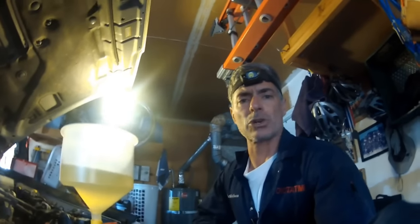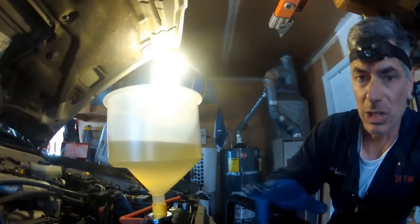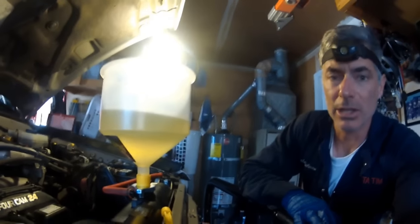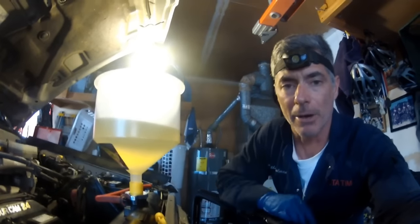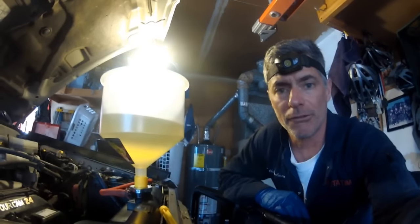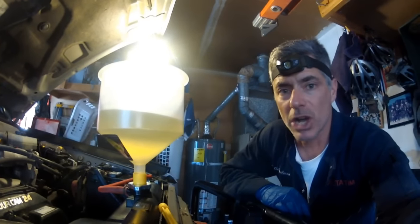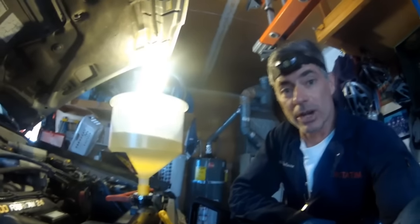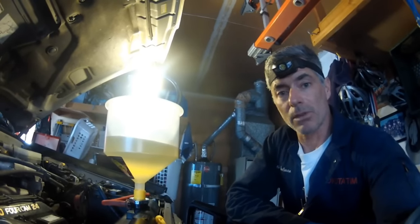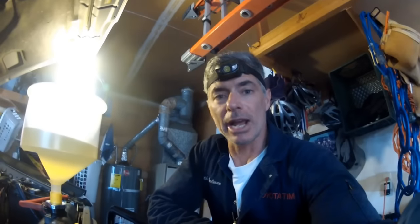We've now got the temperature up to about 188, and you can see the coolant or distilled water now has a yellowish tinge to it — that tells me the thermostat opened and started flowing water. We saw more bubbles come out. Sean has turned the heater on full blast, front and rear, and we're going to run it a little bit longer, then shut it off and drain it all out.